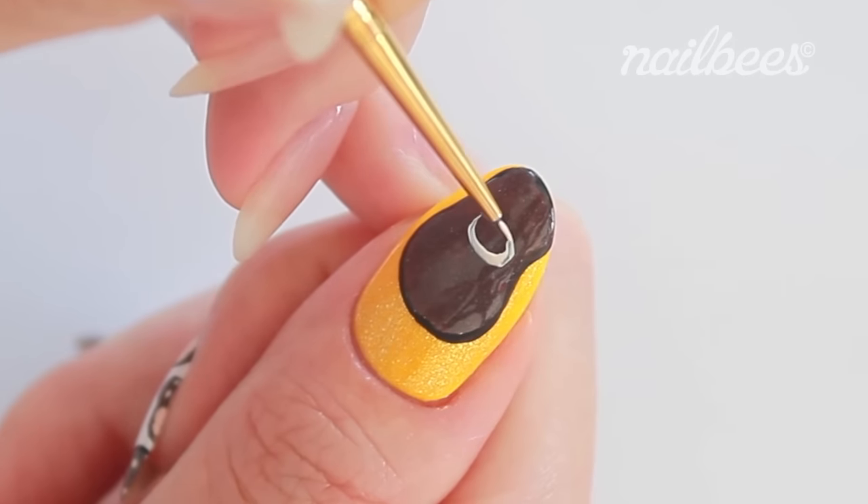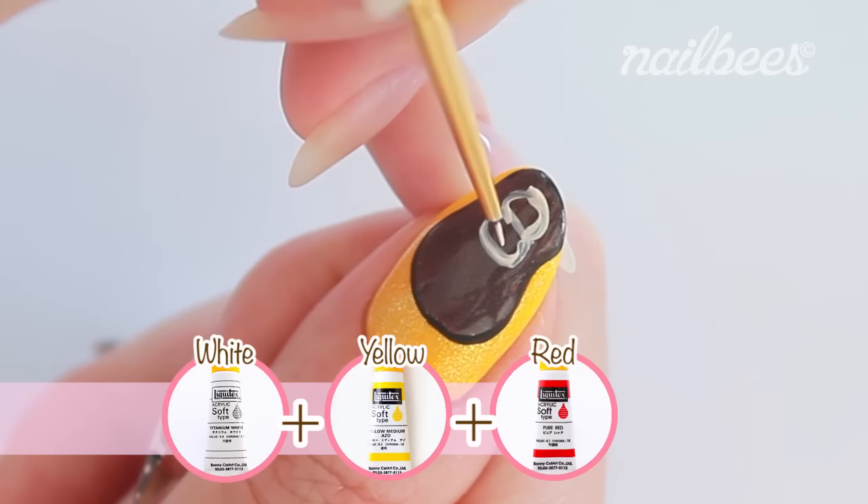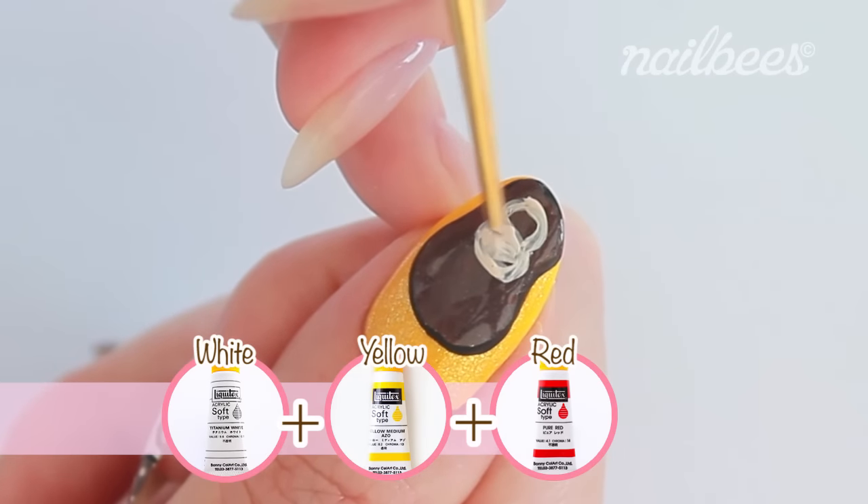Draw two circles for the face. You can mix white, yellow and red acrylic paint to make this colour.